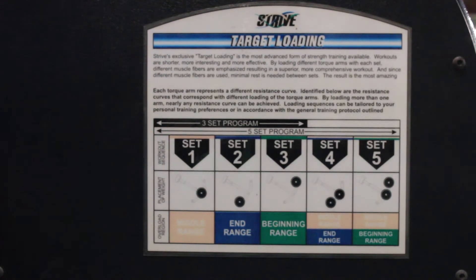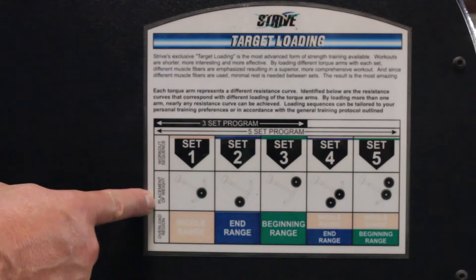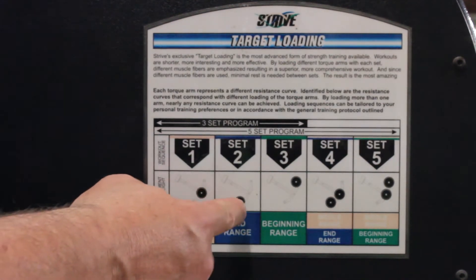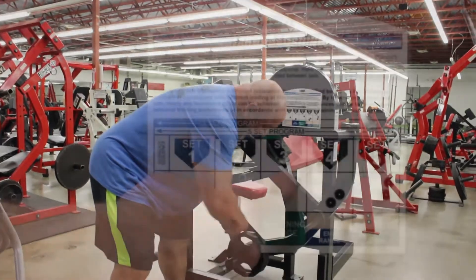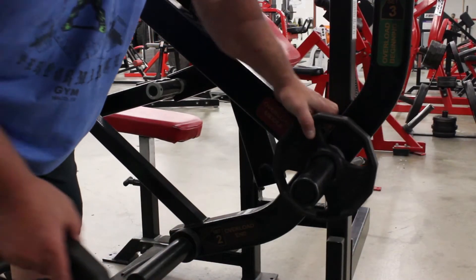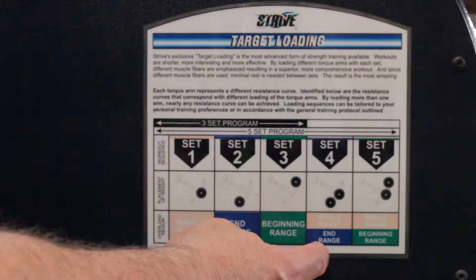The correct way to use it is there's three pegs. First they want you to work your mid-range, which would be peg one. After that you'll move the weights to number two, which will be your end range of motion. The third peg would overload the beginning range of motion, and after that you overload the middle, end, and beginning. I would suggest dropping weight as you come here.